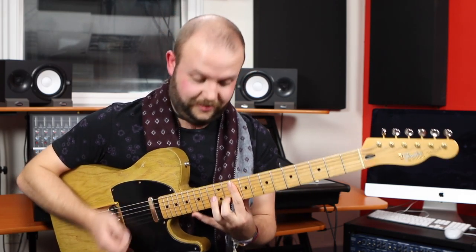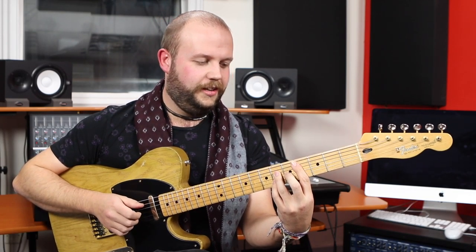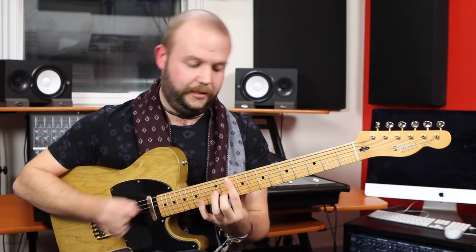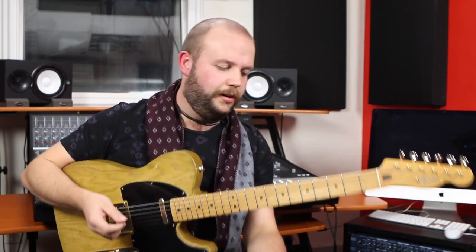So you can create more interest now. You can start from C minor 9 to D flat major 9 to an E flat major 7 to G — all of these work over the same two chords of the Valerie vamp. Whoa!